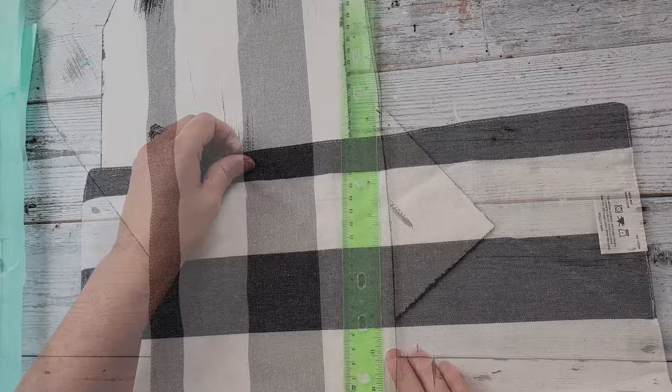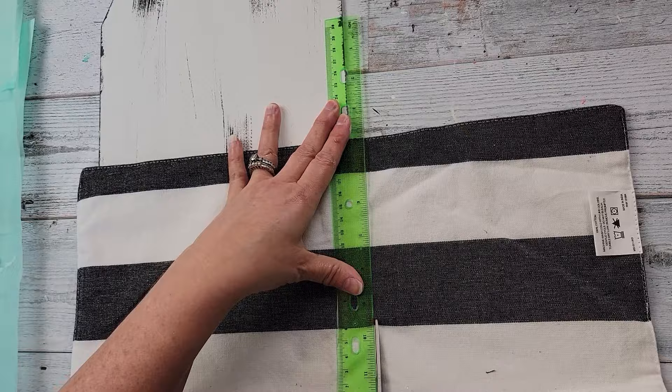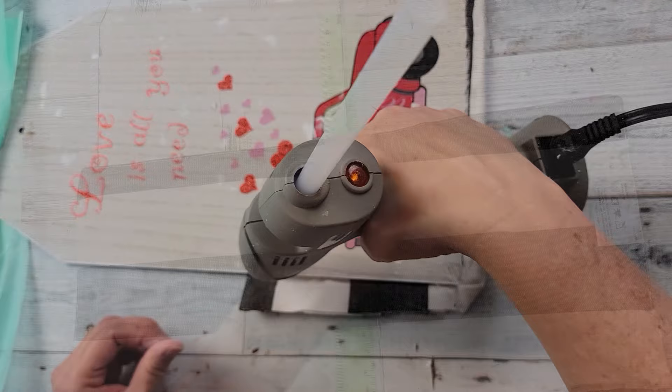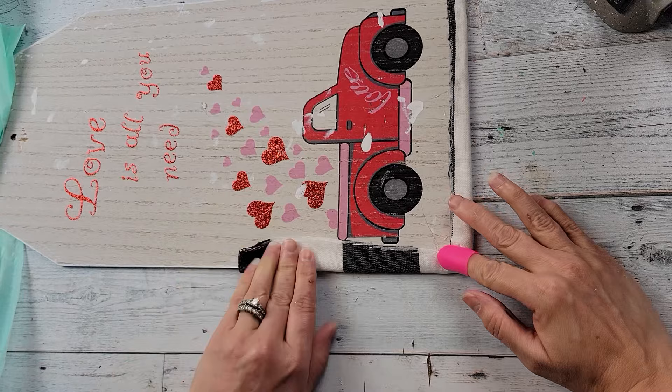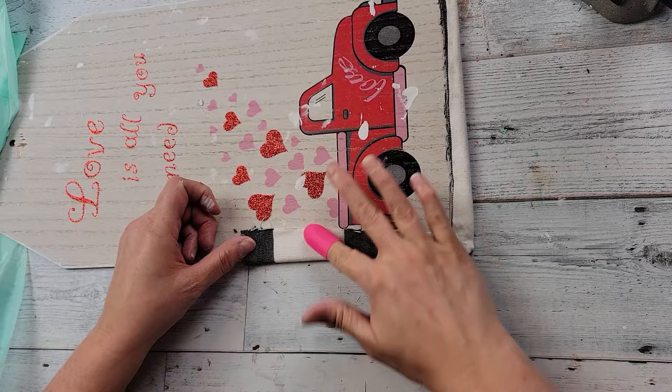I did go back later and distressed a little bit more to give more contrast with those white flowers. Here I'm just cutting that placemat down to the size I wanted it, using my ruler to help me cut a straight line. Then I'm just hot gluing that to the back of the sign. This is a double layered placemat, so the top layer was still loose.